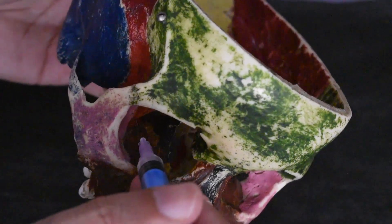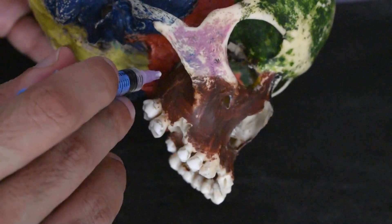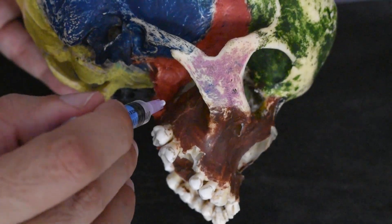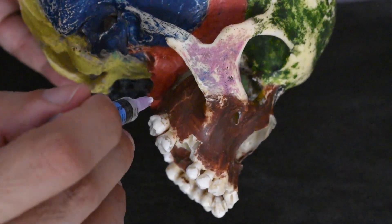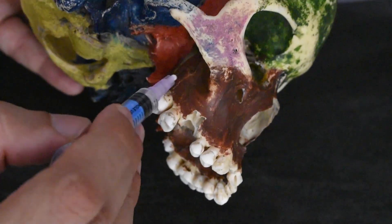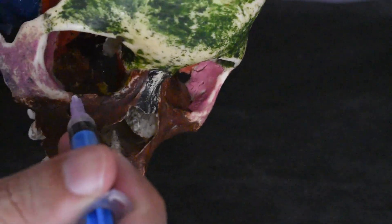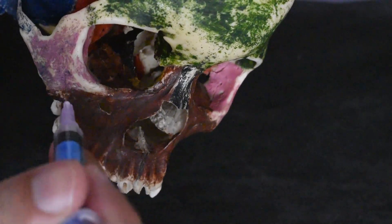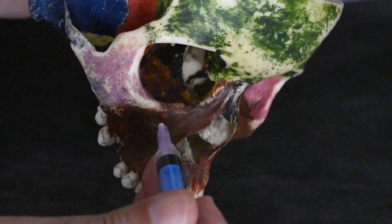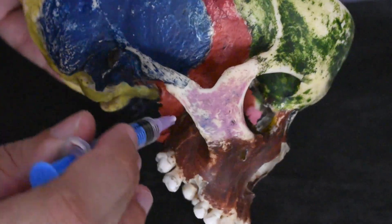When the nerve comes out into the infraorbital fissure region, if we can reach this area, we will be able to block the nerve and all its branches before it exits. We are going proximal to the branches in the floor of the orbit and proximal to the posterior superior alveolar nerve, blocking all branches — the greater palatine, nasal, palatine, orbital, and zygomatic. The zygomatic branches also divide as zygomaticotemporal and zygomaticofacial nerves, and before exiting the infraorbital foramen it will also block the anterior superior and middle superior alveolar nerves, as the injection is given proximal to all these nerves.